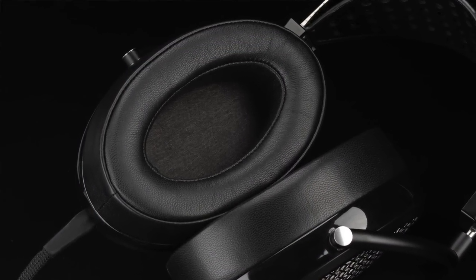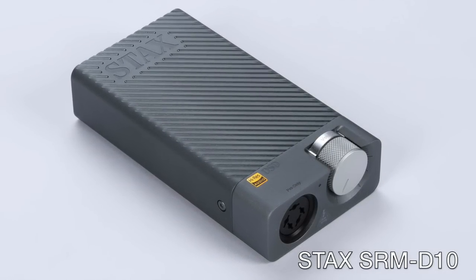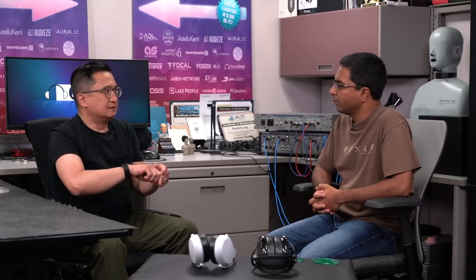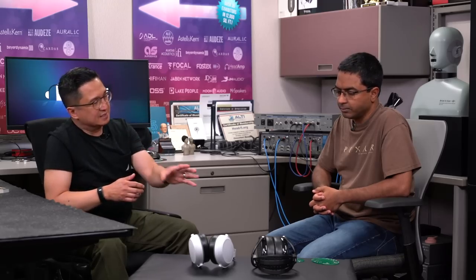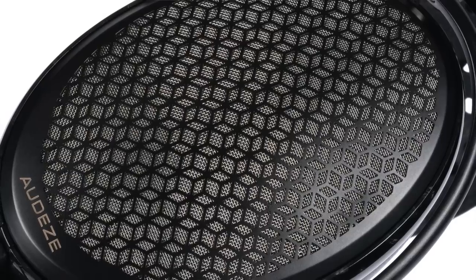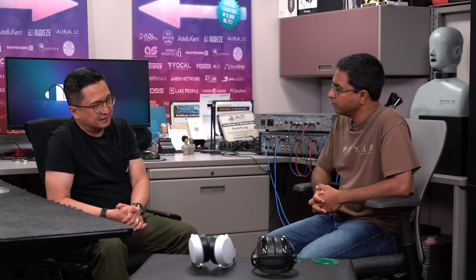I was excited because we powered it first with the Stax SRM-D10, which is a portable electrostatic amplifier energizer, and it drove it very easily. With some headphones I've had to turn the volume way deep into the travel. This one I was getting very usable volume very early on. As electrostatic headphones go, I would say it's sensitive — it's easy to drive.